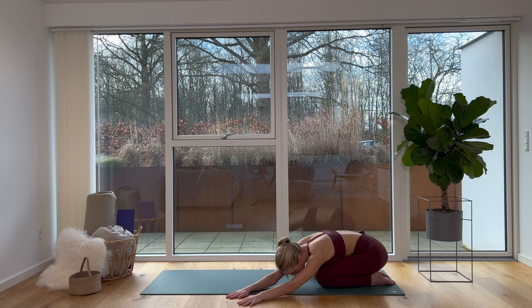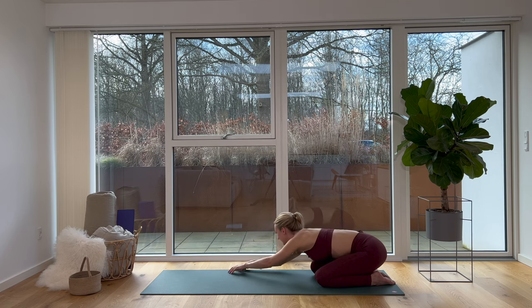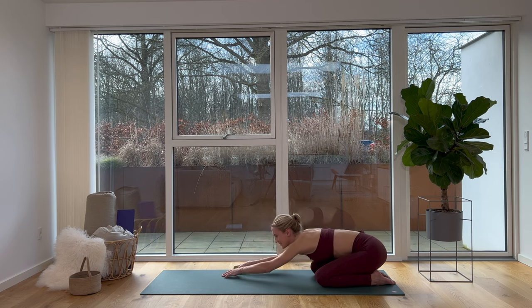Really waking up the right side of our body. Now move your hands back towards the center. When you're ready, lower your forehead towards the ground — remember deep breathing here. Walk your hands towards the center of your mat.